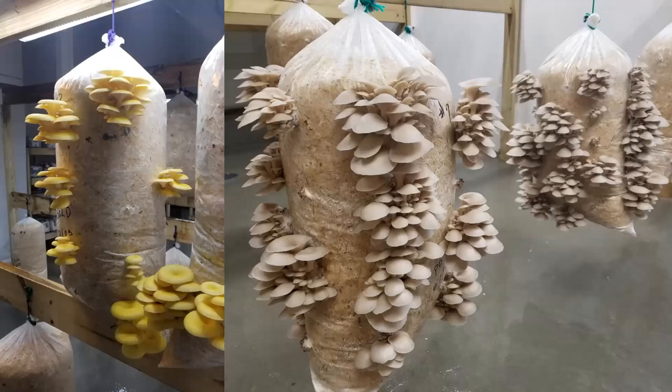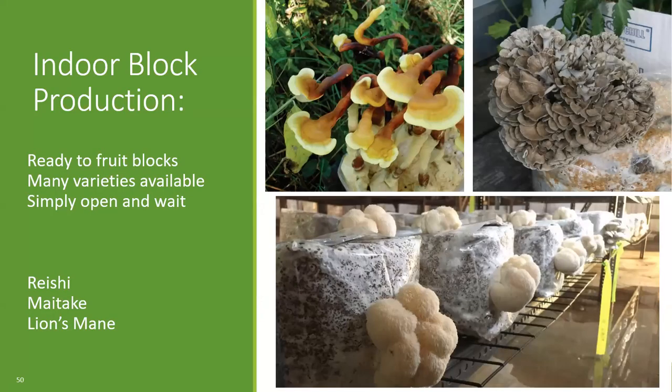Here are some customer photos of their grow room — an interior space with some beautiful golden oysters and pohu oysters. One of the more common methods, especially for anyone at a farmer's market or who's purchased a mushroom growing kit, is mushrooms grown off of supplemented sawdust blocks. A lot of varieties can be grown this way, and this is usually one of the more easy methods because typically the producer will create this product and you simply take it home, open it up, and it fruits mushrooms. Some varieties can fruit in as quickly as seven days, whereas some may take up to three weeks, and they can typically fruit multiple times as well.